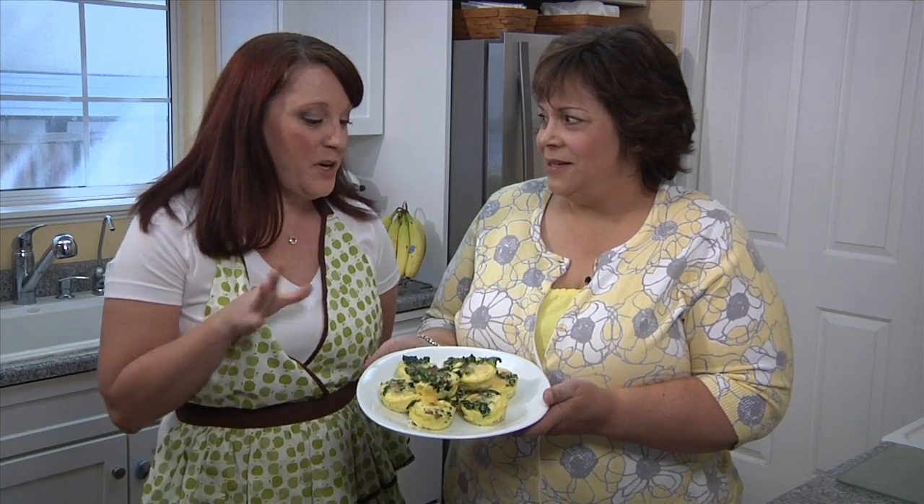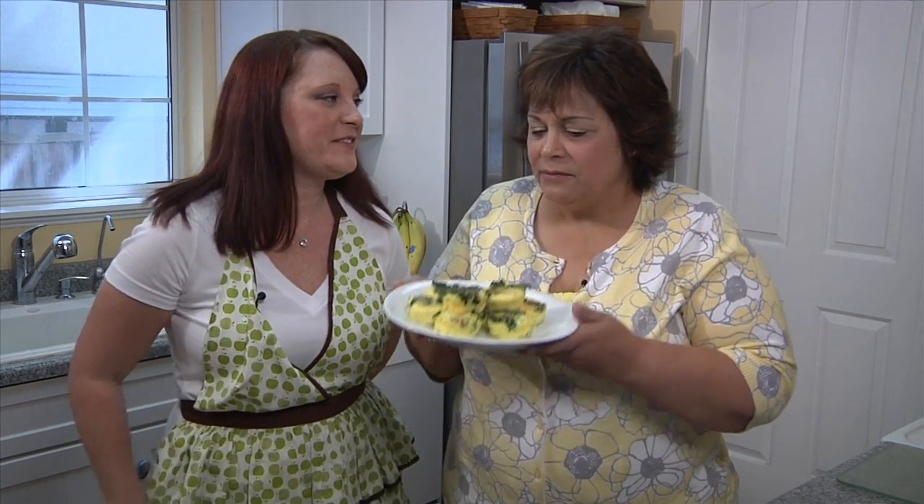On today's episode we are here with Jenny Brock, our resident cook. Jenny, what are we cooking? We're going to make some mini frittatas today with kale and pancetta. I can't wait to get started.